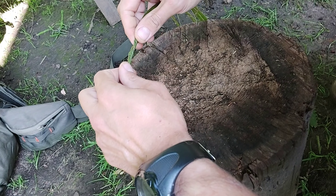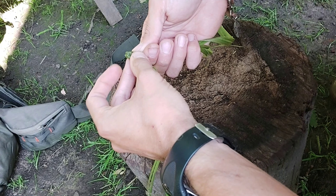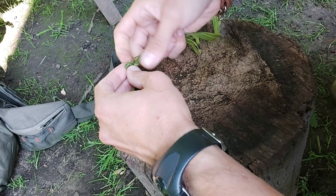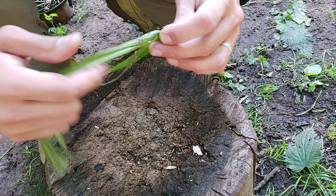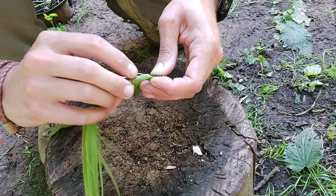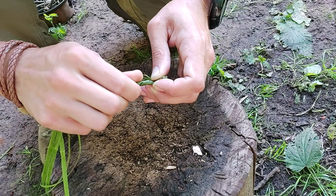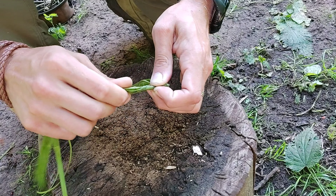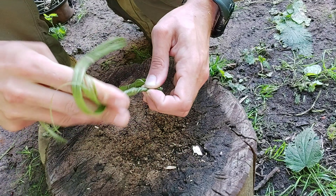The first thing we want to do is start twisting the fibers until it creates a little kink in itself — this is going to be the end of our cordage. Once we've done that, give it a good pinch. Then we're left with a top and a bottom strand. We're going to continue to twist these, but the direction is really important. The top strand I am going to twist away from myself — clockwise towards you.